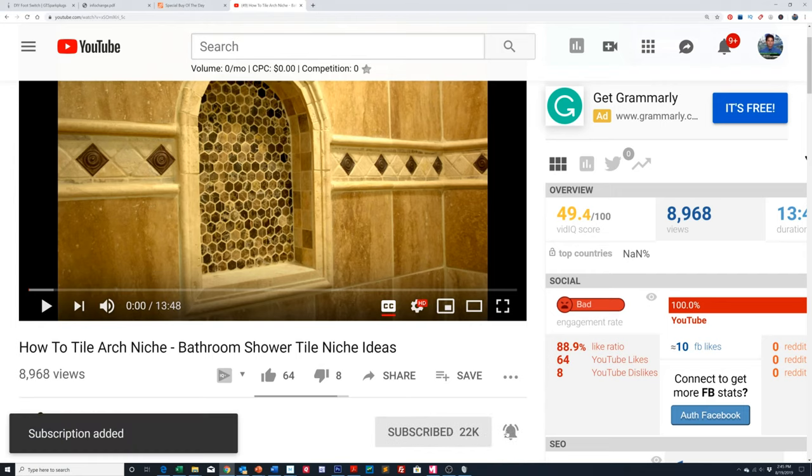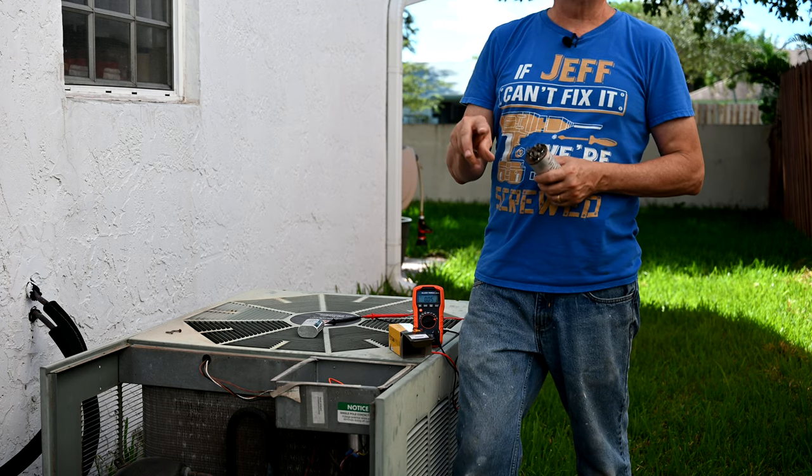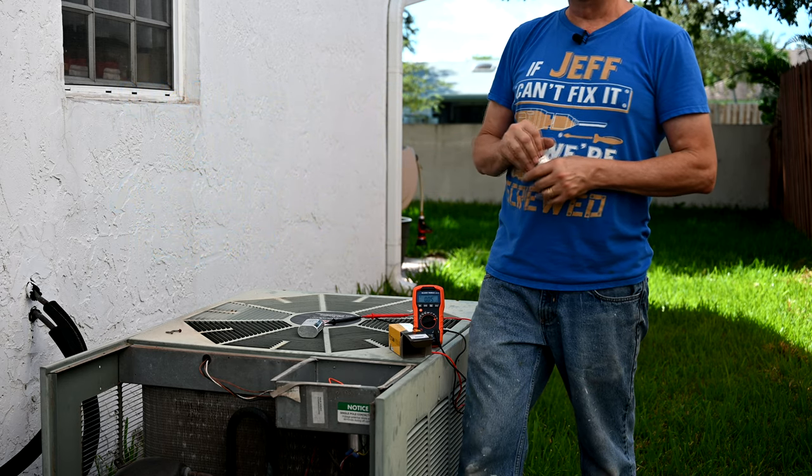And after you do that, click the little gray icon next to it, the little bell icon. That way you'll never miss a single video that we upload. With this video today, if you're successful, you're going to save yourself 150 to $200 in having an AC repair person come out to fix your air conditioning unit here.